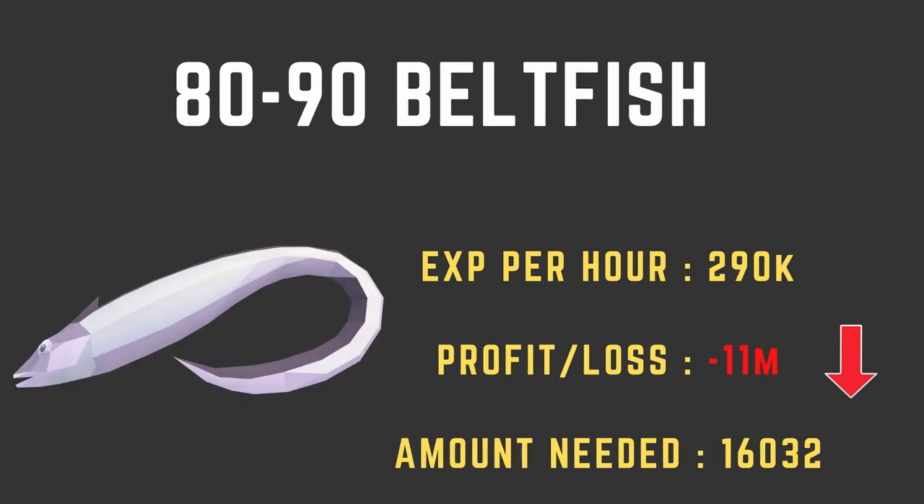Instead of starting beltfish at level 72, you're going to continue swordfish from level 60 to 80, and then once you're 80, start doing beltfish — it's probably the best option at that point. From levels 80 to 90, cooking beltfish, your XP per hour goes up a good amount to 290k XP per hour. Sadly, you're going to lose 11 mil on your way to level 90, and you'll need to cook 16,032 beltfish.